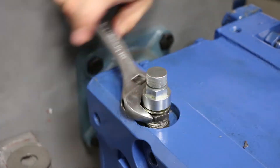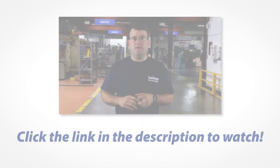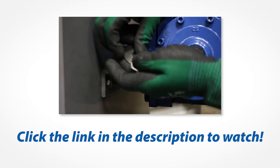Once the breather is installed, you want to make sure your reducer is mounted correctly from the torque arm. You might want to reference our previous video on proper torque arm mounting. And that's the process for changing from Y1 to Y3.